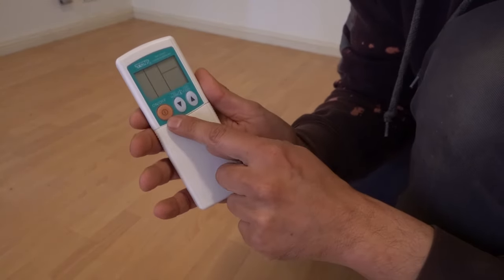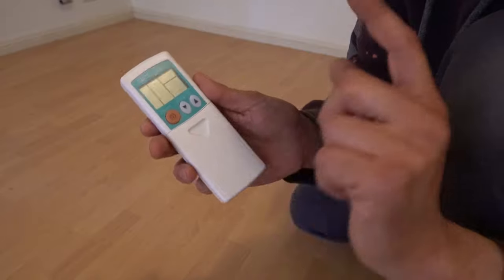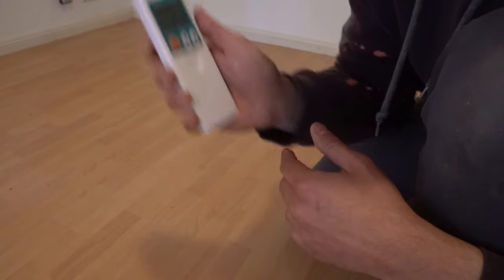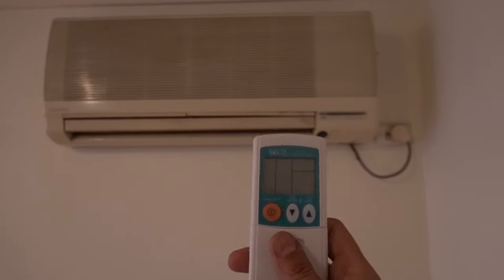If we're lucky we can turn this on and it will automatically pair up with the air conditioner. However if it doesn't work, what you need to do is keep your finger on the on/off button and hold it for about five to ten seconds until you hear a beep from the air conditioner unit itself. Let's test it out and see how lucky we are.